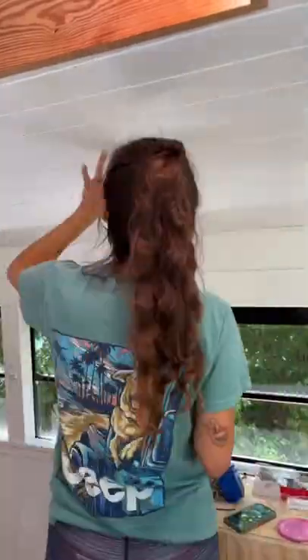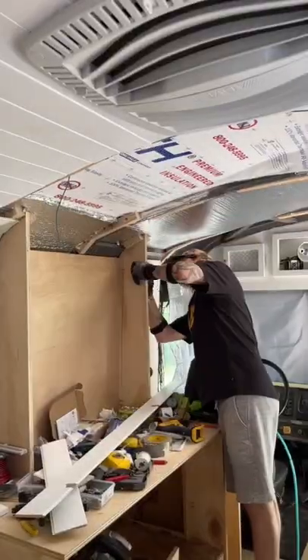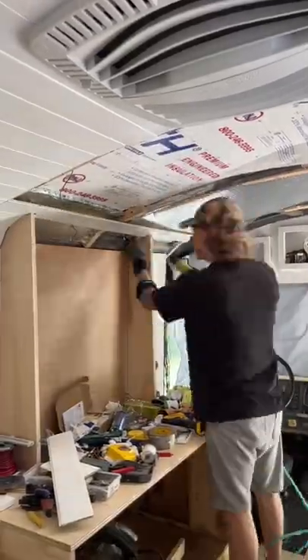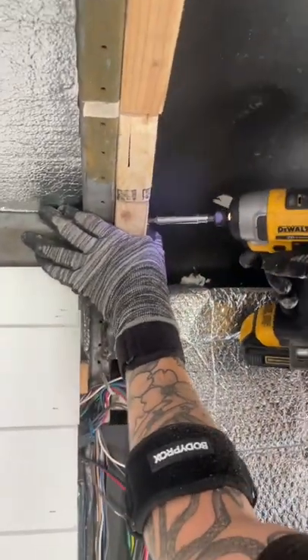Today we continued working on our ceiling. I started with the spackling while Scott worked on putting up more ceiling planks. In order to put up more ceiling planks, we first have to screw in 2x2s into the ribs of the ceiling for the ceiling planks to be nailed into.